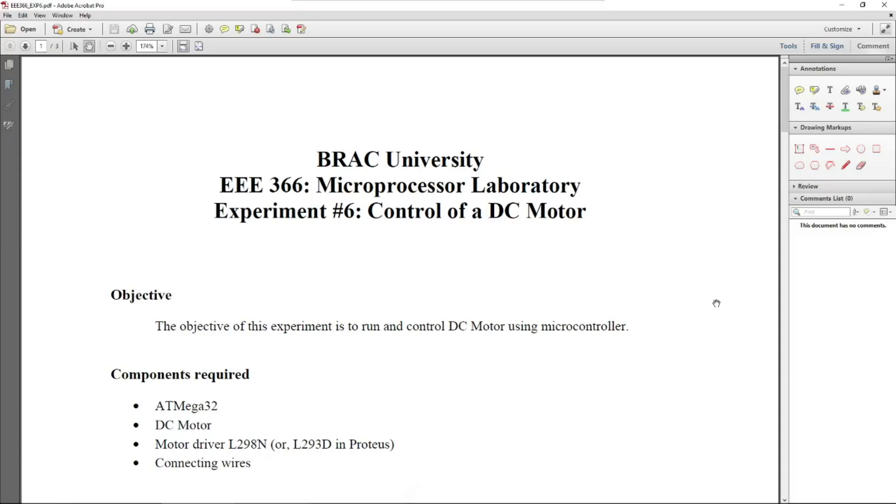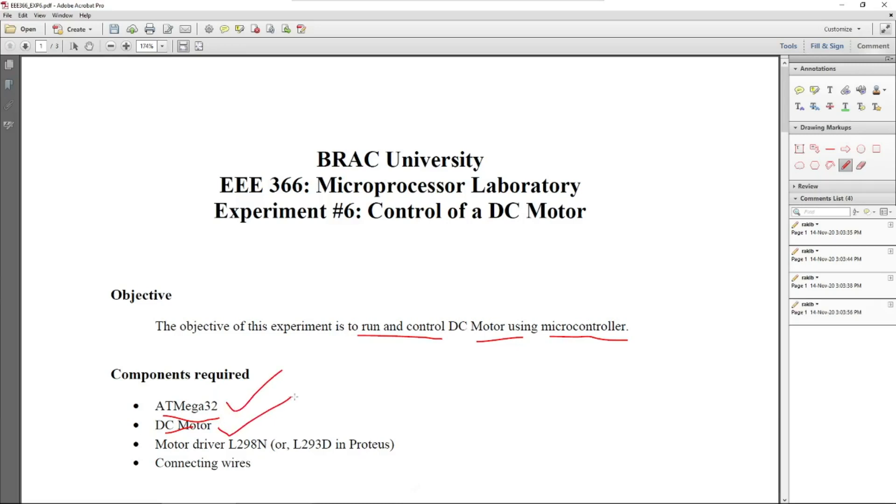Hello everyone. I will be demonstrating Experiment 6: Control of a DC Motor. The main objective of this experiment is to run and control a DC motor using a microcontroller. You have already used the ATmega32 in previous experiments, but probably didn't use a DC motor, so in this experiment we will try to control a DC motor with the ATmega32.